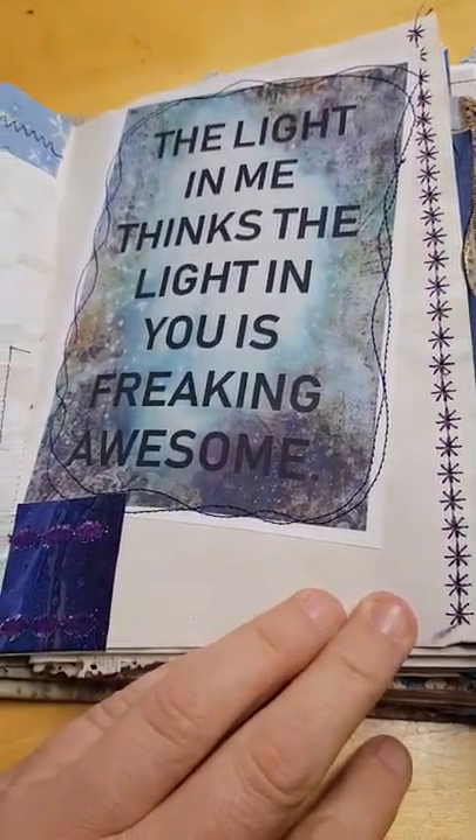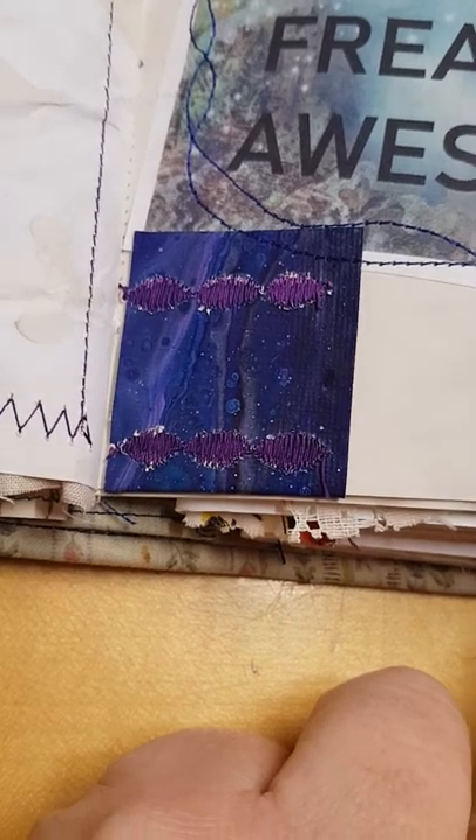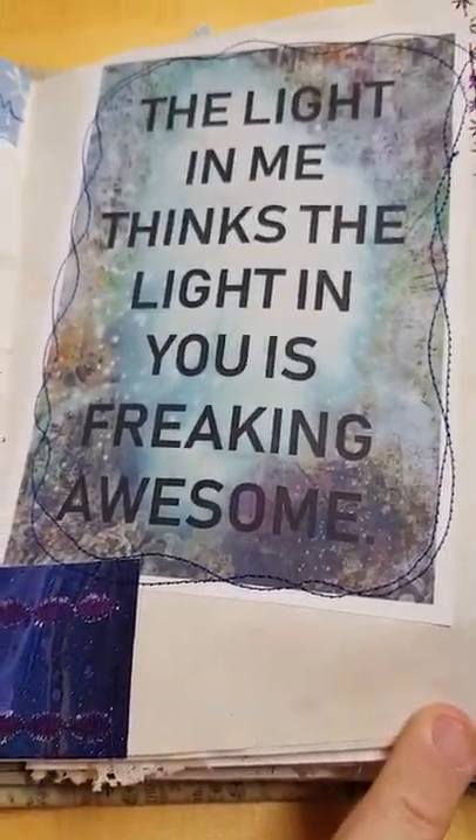This one says: 'The light in me thinks the light in you is freaking awesome.' I really liked that saying. And that's another piece of painting on one of the rusted gypsy backgrounds as well. Bit of feature sewing.